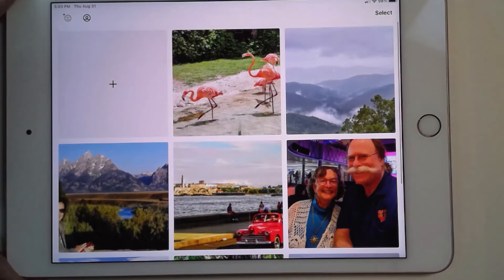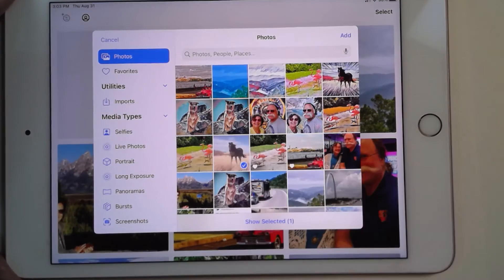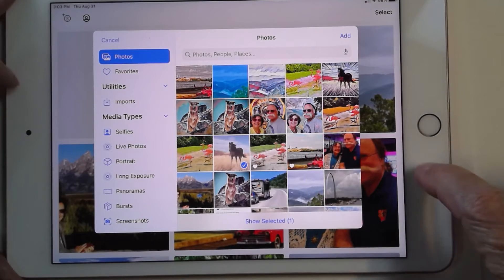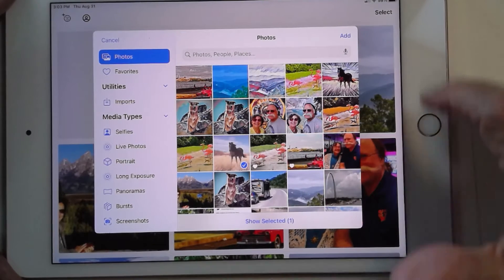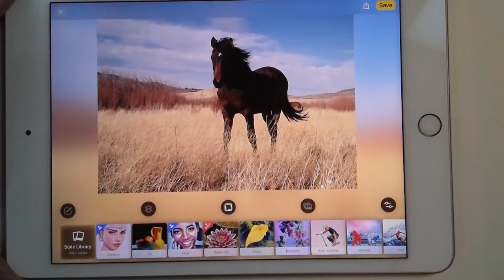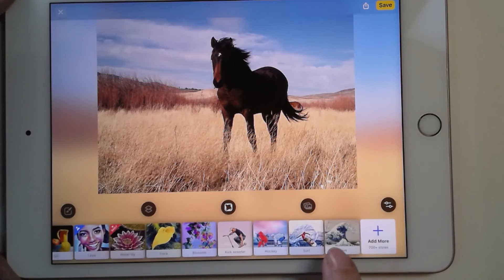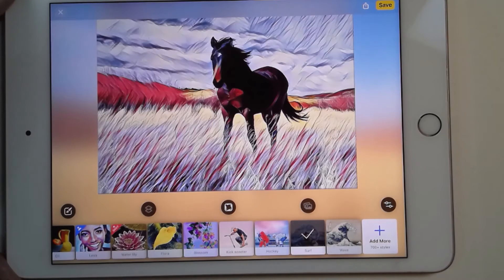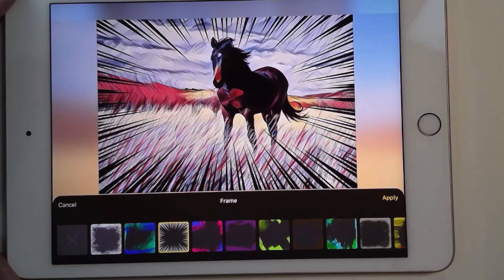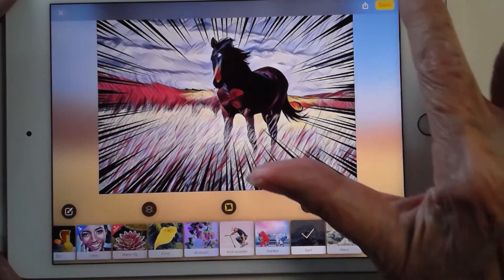Now I want to get that horse I showed you in the beginning. There's the photo of the horse — these photos must be stored on this device, just FYI. There's the horse. I know that I like surf, so I'm going to go straight to surf. And yeah, that's what I wanted. But now to get the magic type of frame — tap on 'frame' and there it is. So just two taps gives me a superhero horse. Apply and save.